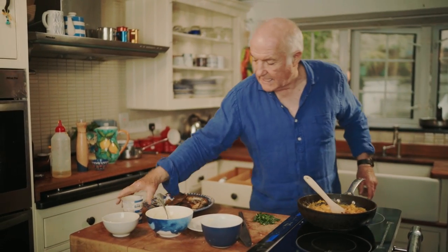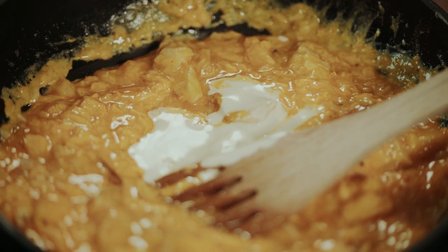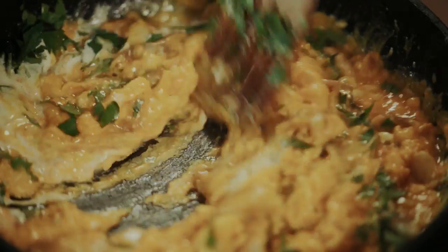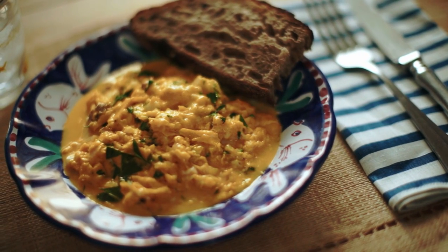So that's about there — just add about 20 mils of double cream. And in goes the parsley now. That is done. That is going to be lovely. It's very naughty because it's so rich, but it's so good. Basically all you need with this is some toast.